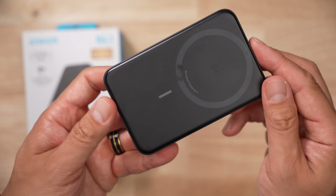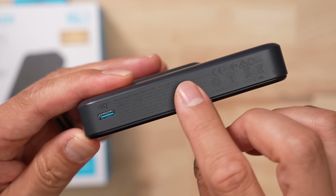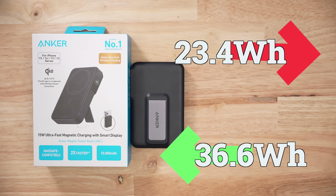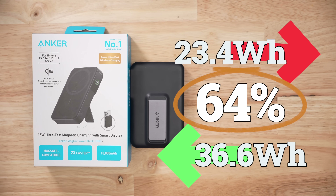What is surprising to me is that Anker says this pack is 38.5 watt hours and I can only put in 36.6. It's not very often my recharge tests come in lower than the stated values. So when it comes to efficiency, for every 23.4 watt hours we pull from the bank, we have to put 36.6 watt hours into it, which results in efficiency of 64% — a tiny bit above average.